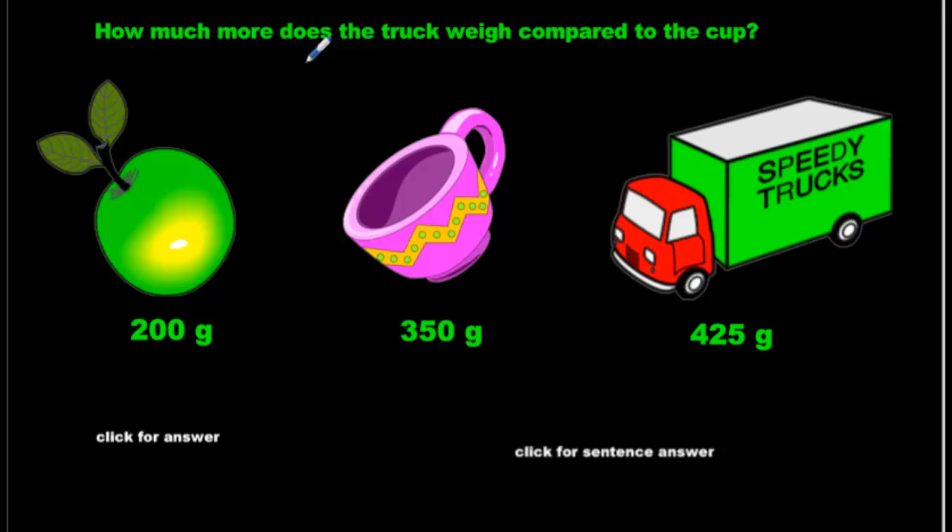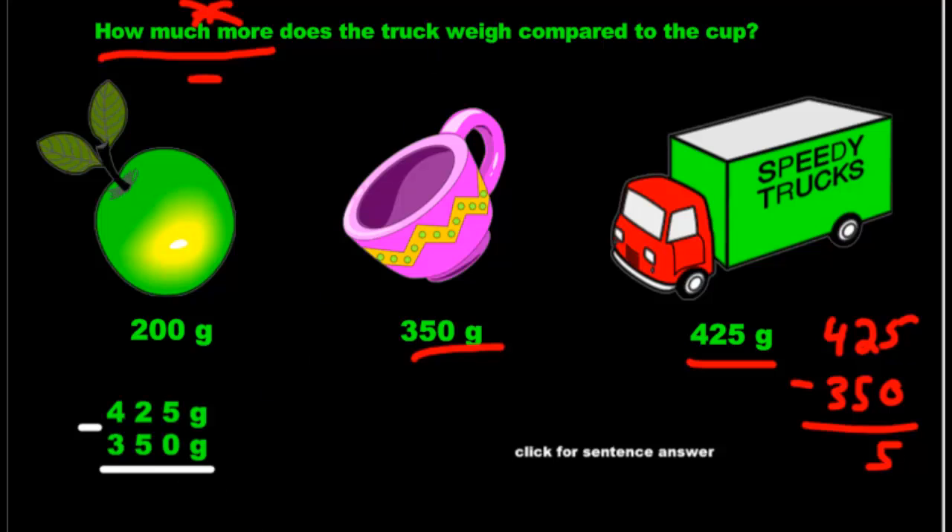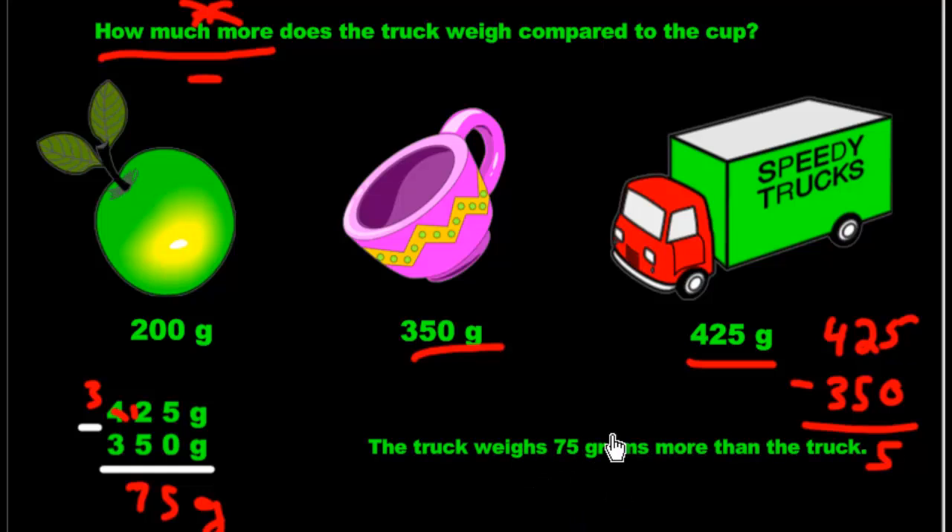And the last question, guys — I'm going to underline the important things. 'How much more?' — that sounds like plus, but not quite. How much more always means takeaway. Go back to the subtraction lessons where I've explained it in more depth. How much more does the truck weigh compared to the cup? Big number first: 425 take away 350. 5 take away 0 is 5. 2 take away 5 — can't do that, you've got to borrow. That becomes 3, this becomes 12, 12 take away 5 is 7, 3 take away 3 is 0. So we get 75 grams. The truck weighs 75 grams more than the cup.